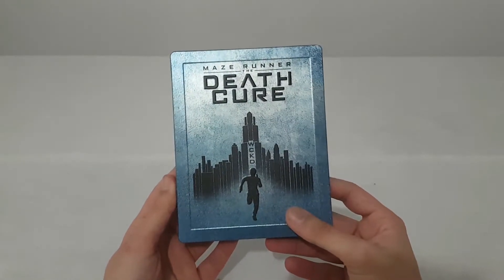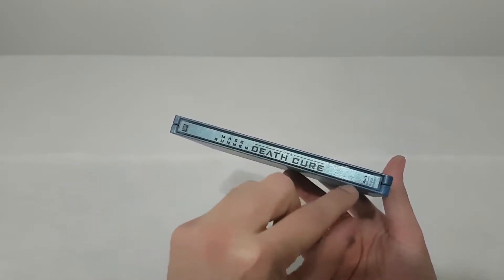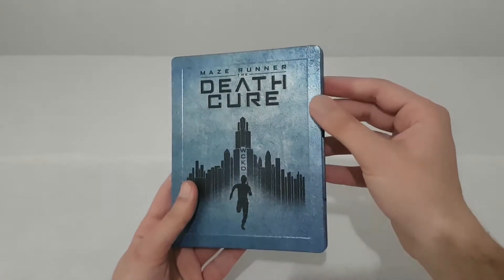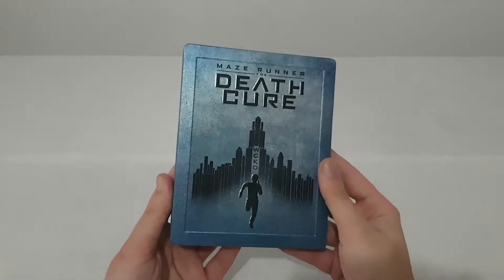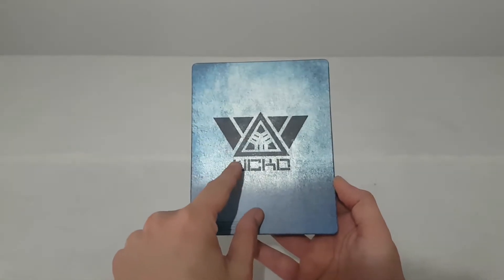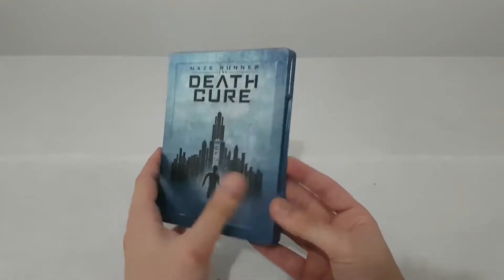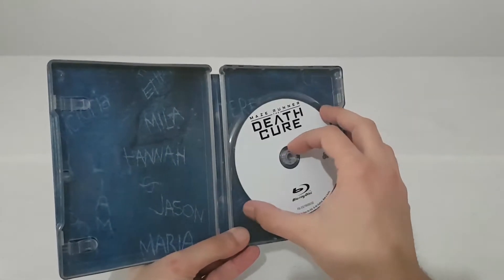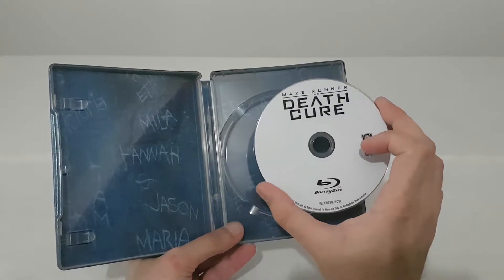Here is Thomas running on the steelbook. I like the color, and I like the Maze Runner: The Death Cure title on the other side. On the front, I like it — the color is like aqua blue, I don't know how to name it, it's like blue metallic. And we have the symbol logo of WCKD, who control the maze.